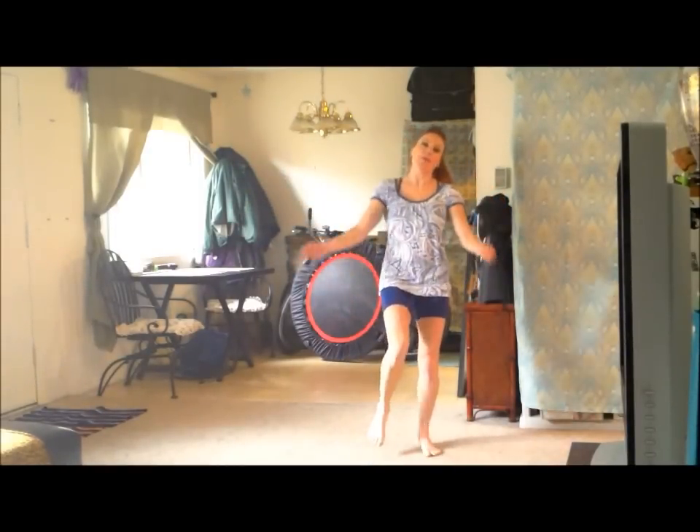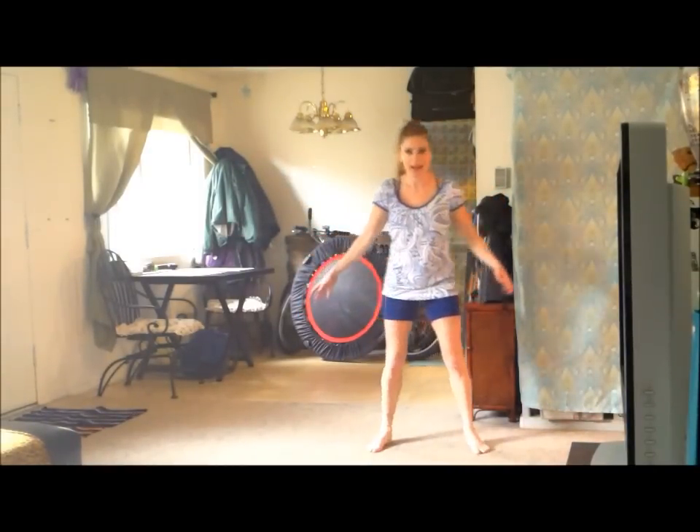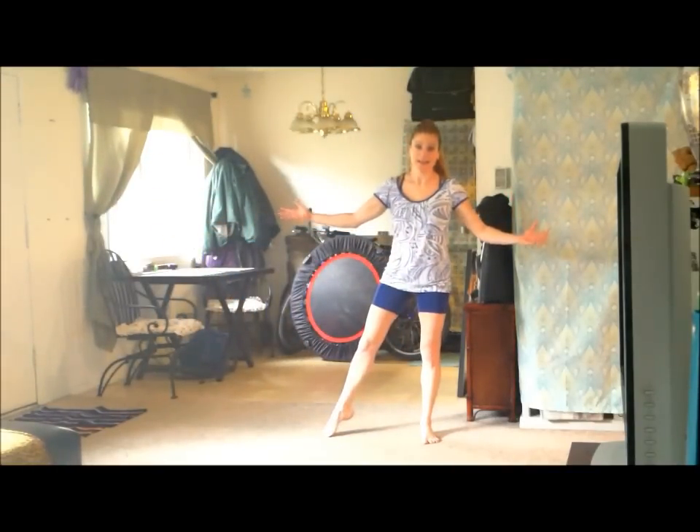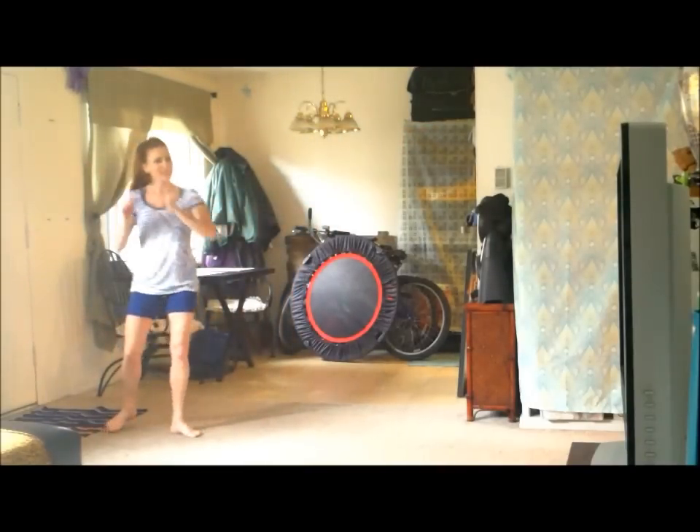Now notice the difference when I don't get my feet together — you can totally tell. Even if you start nice and tall, you know, I look like I'm going for the gold here. I mean, come on. You see? So yeah, really get them together.